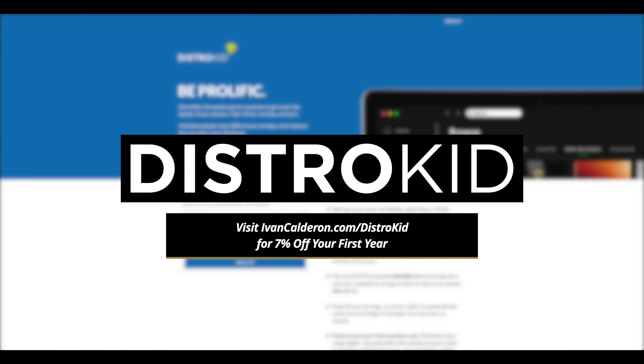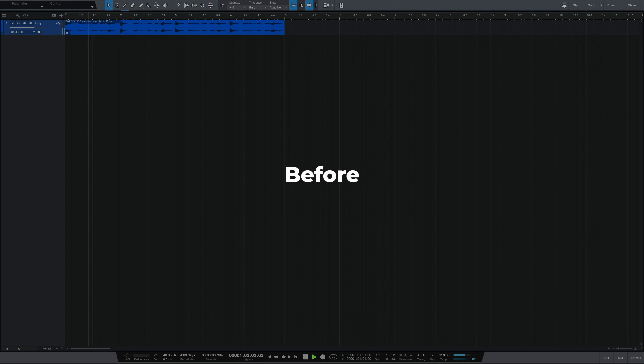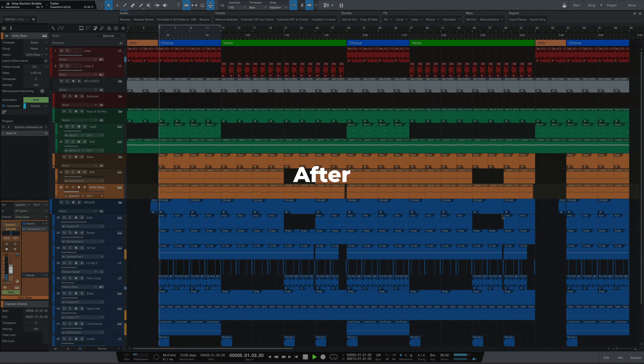Thank you to DistroKid for sponsoring this video and supporting my channel. When beat making, I usually like to do things from scratch, but there is that occasional time where I pull up a loop and use that as a starting off point to create a whole production around it. And that is exactly what we're doing today.